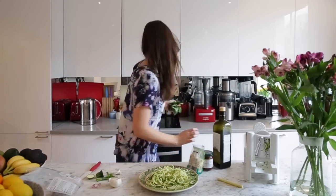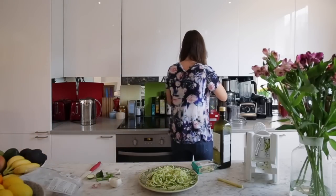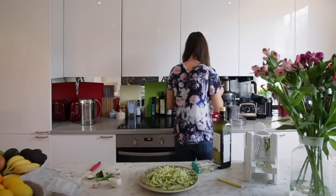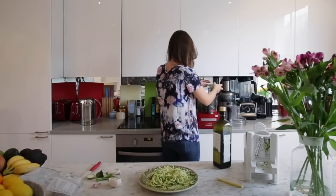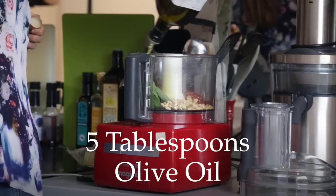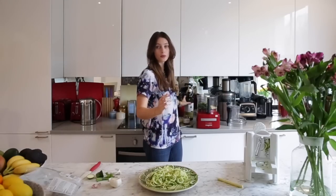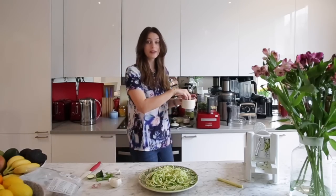I'm just going to throw all of that into the food processor and whizz it up. I love this. I also add a little bit of water so it's not just olive oil, and finally just a bit of salt.